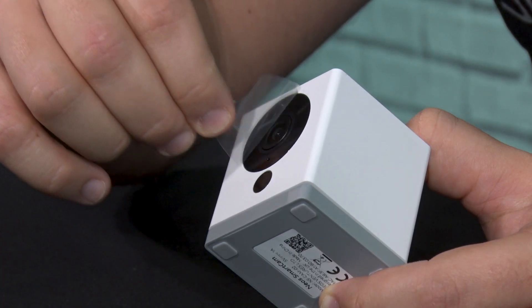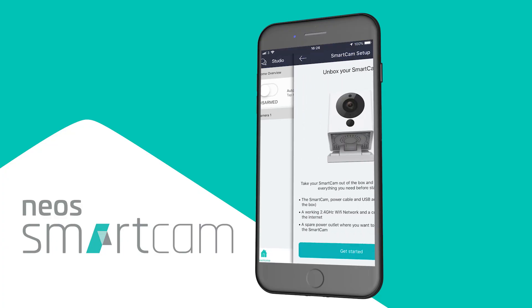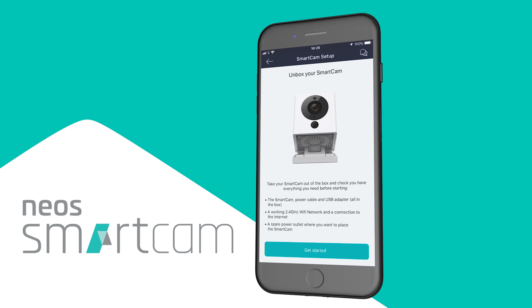Now let's add your new Neo Smartcam to the app. The first thing you want to do is remove the plastic from the Smartcam. Then head over to the app. If your account creation has been successful, you will see a plus icon in the top right-hand corner of the app. Press the plus icon to be taken into the device setup screen.